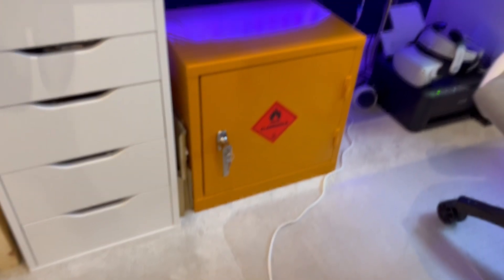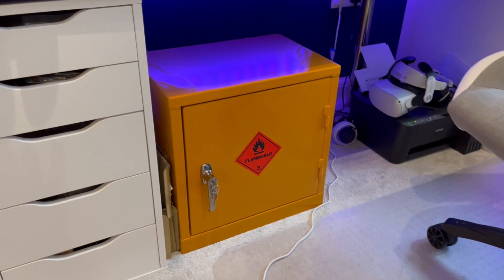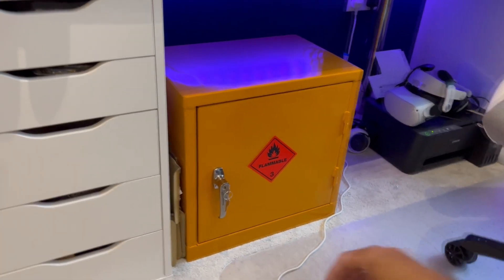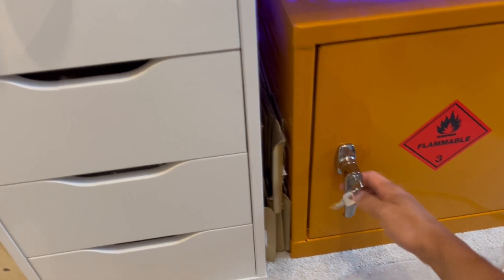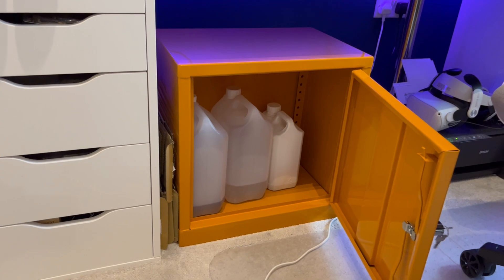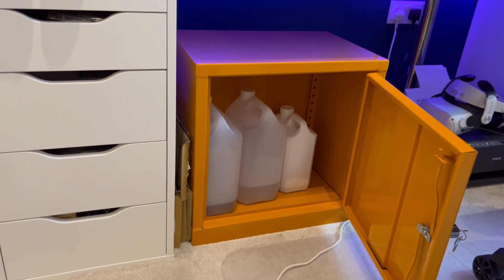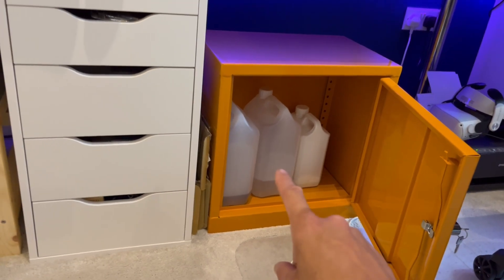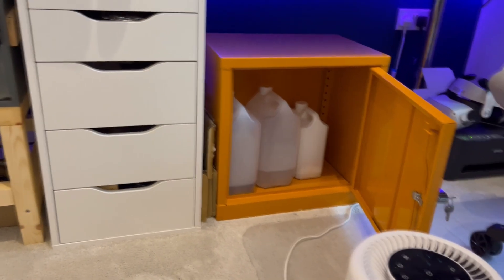I'll just quickly show you this thing down here — we've got our flammable cabinet. Open it up and in there we've just got our IPA. I put that in there just in case, in an emergency, if the room set fire, this thing isn't going to burst the whole house into instant flames. It should control the fire for up to about 30 minutes while the rest of my crap burns.